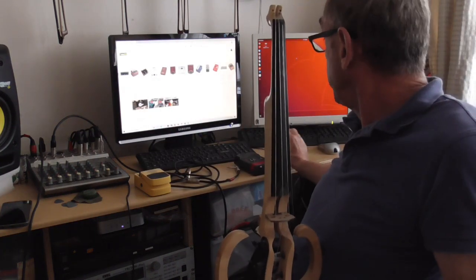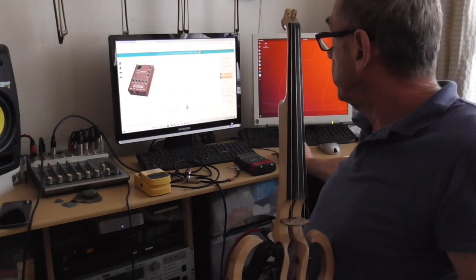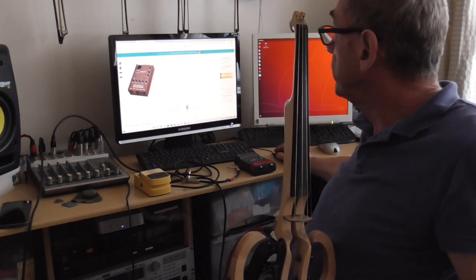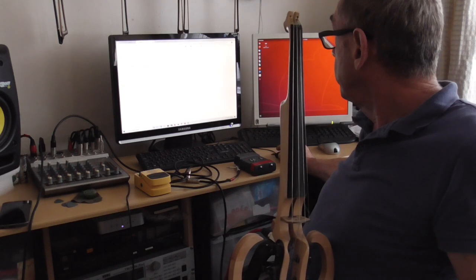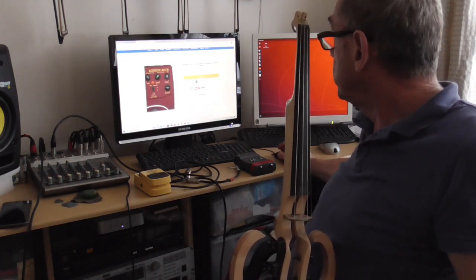But I see now there are a number of them. Bags make them — there's the Bags one, quite expensive at 209 pounds. Behringer make one at a ridiculously cheap price — 20 pounds.